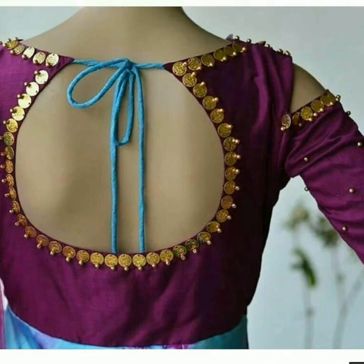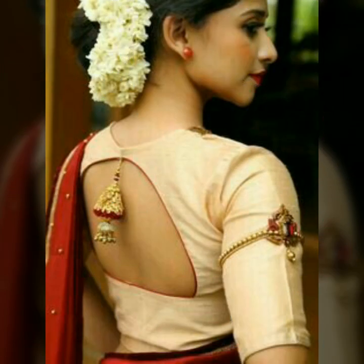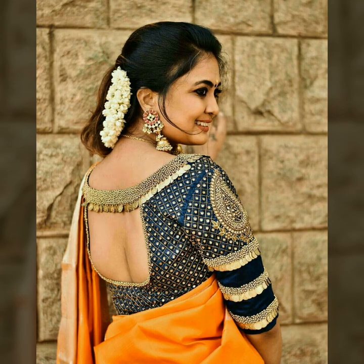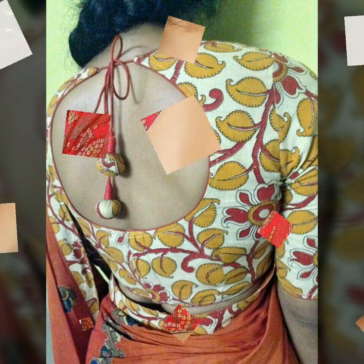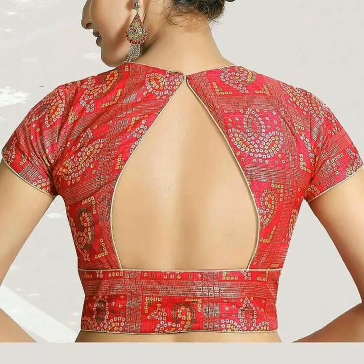In the potholes you can put tassels, or on the sides of the border you can put different tassels or embroidery. After the pothole blouse back design, you can pair it with three-quarter sleeves or half sleeves. With sleeves, it doesn't look old-fashioned.